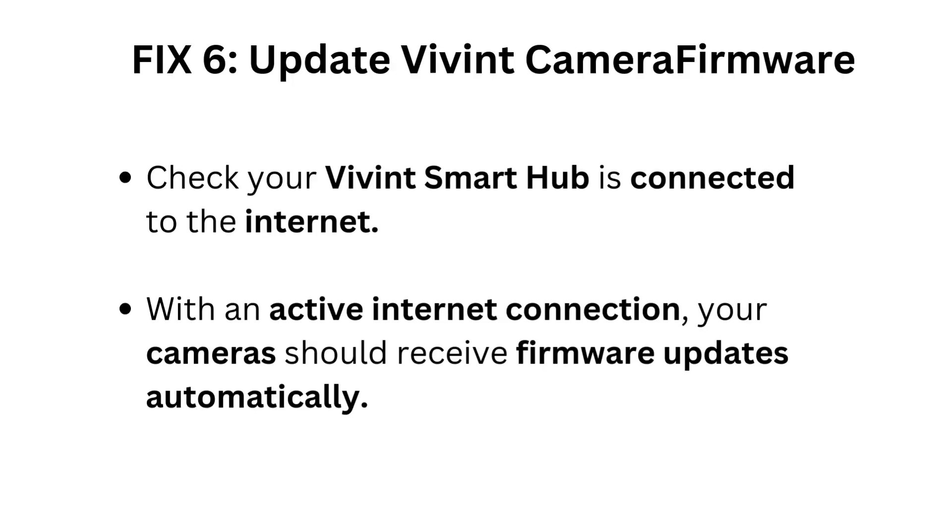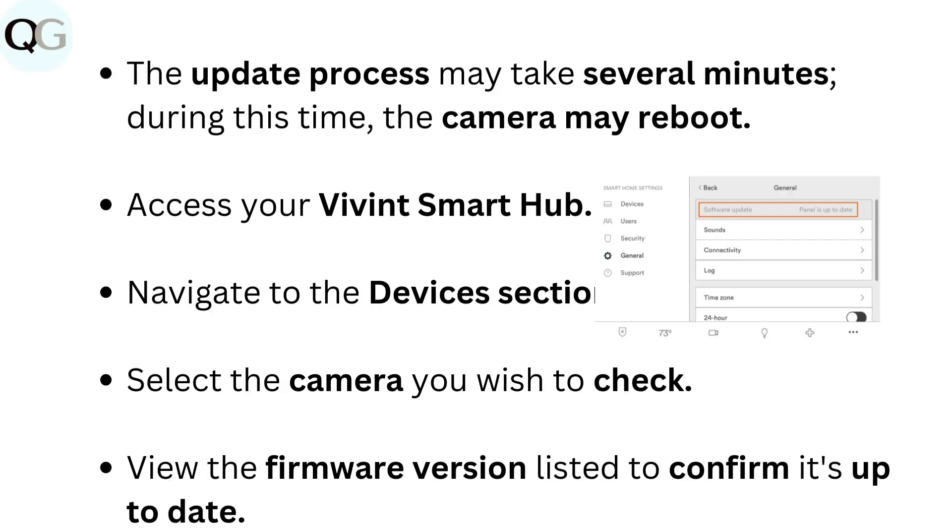Fix 6: Update Vivint camera firmware. Check that your Vivint Smart Hub is connected to the internet. With an active internet connection, your cameras should receive firmware updates automatically. The update process may take several minutes, during which the camera may reboot. To verify, access your Vivint Smart Hub, navigate to the Devices section, select the camera you wish to check, and view the firmware version listed to confirm it's up to date.